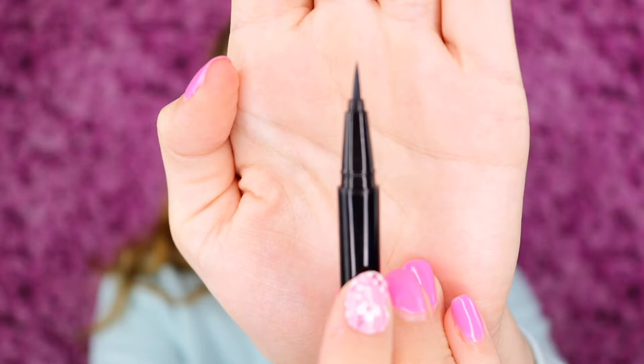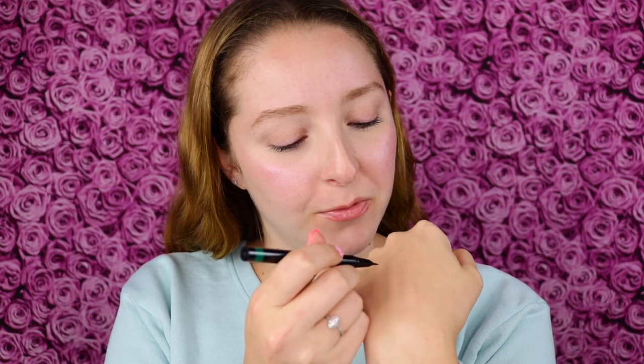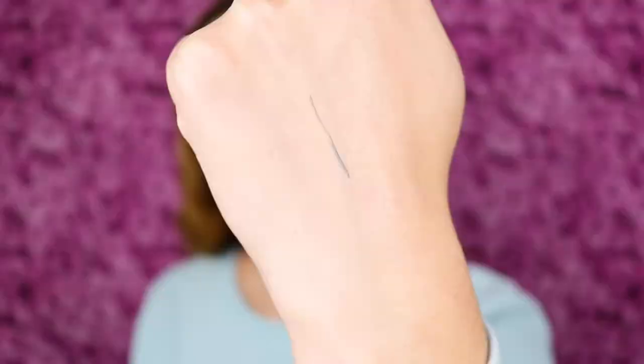Here you can see what that looks like. Before I apply it to my eye let's go ahead and do a swatch. Oh yeah, you can definitely get a very skinny line and it's a really pretty shade of green — it almost has some blue to it. Here you can see that forest green shade.